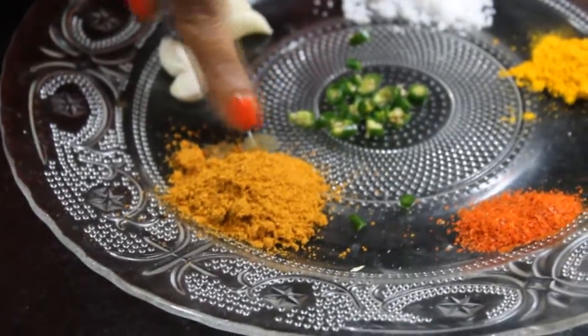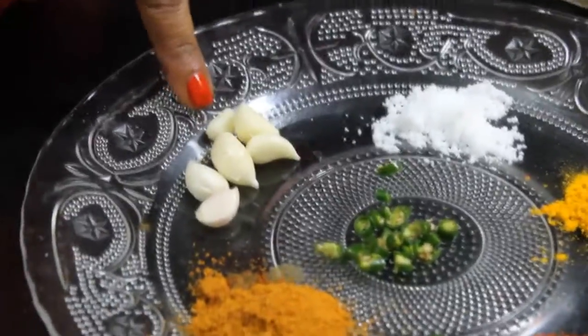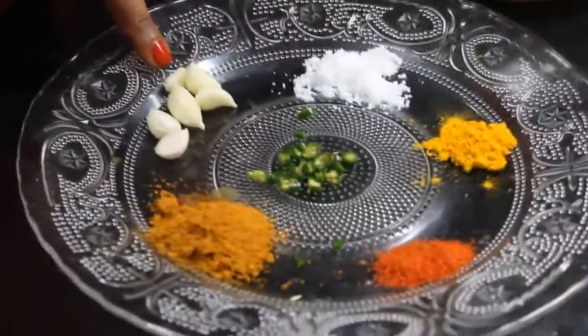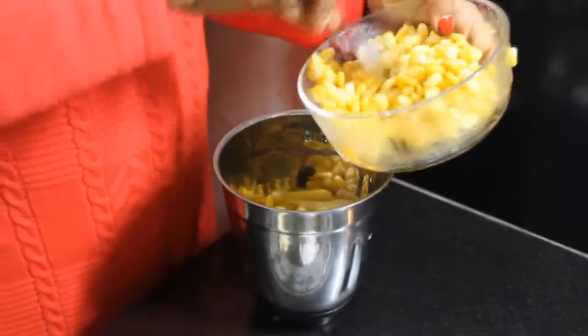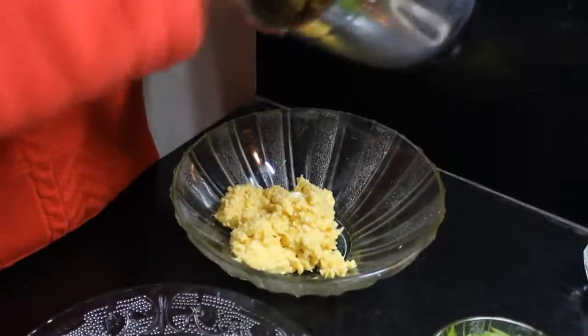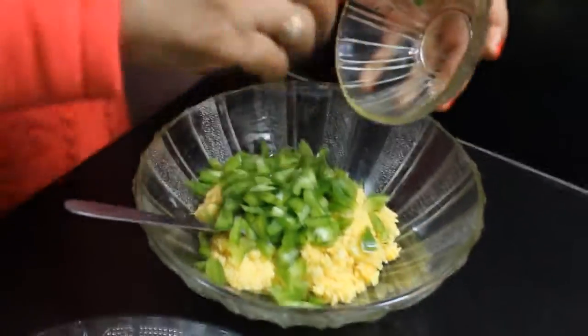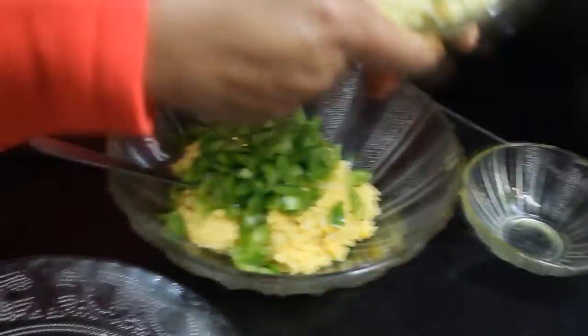This is optional — if you want, you can add it or skip it. We will put it in the bowl. Now we will add the chopped shimla mirch. We have cut it well.